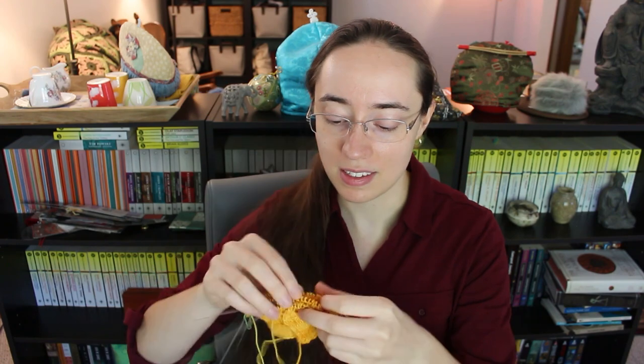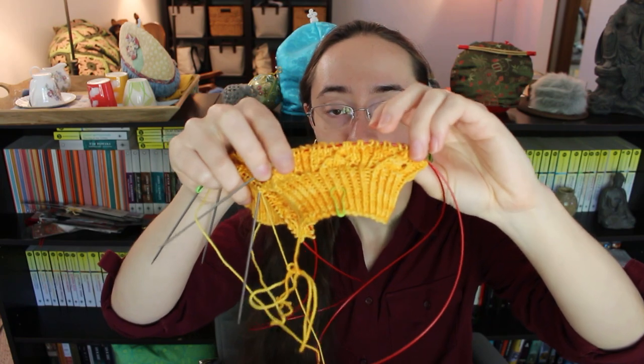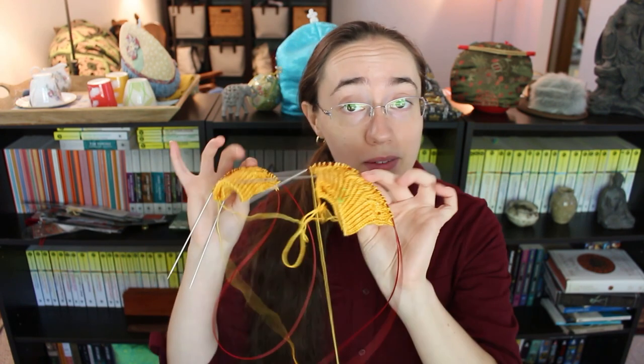I haven't knit enough for you to even really see the pattern yet, but it's going to be basically lace and a lot of twisted rib, much like the other pair of socks I made from the Crimson Stitchery. They're basically going to be shorty socks since they'll be for summer wear. I haven't felt like knitting on socks for the past month — I'm not going to admit how long I've been sitting on that one.